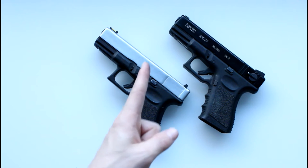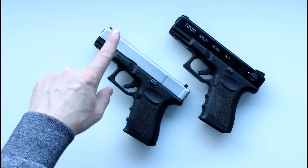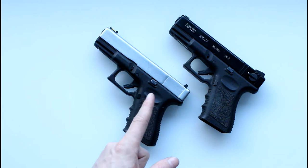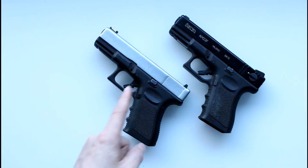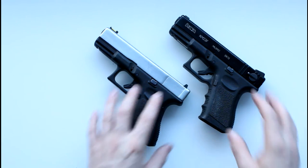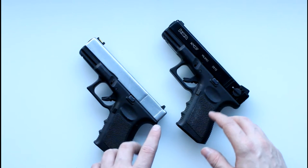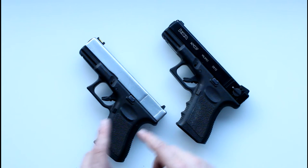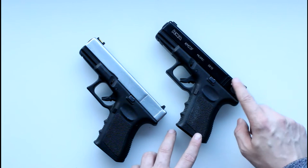I have here a KWA Glock 19 and a KWA Glock 23F. I apologize for this horrendous silver filed-down slide — that wasn't me, that was a previous owner. The difference, for those who don't know, between the 19 and the 23F is that the 19 is semi-automatic only, while the 23F is select-fire — semi and full automatic — using this fire selector.